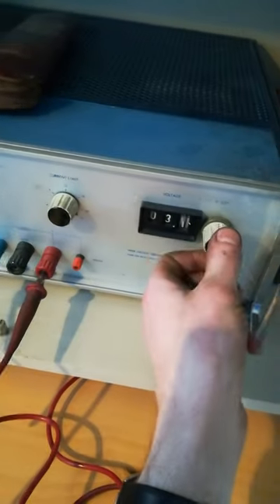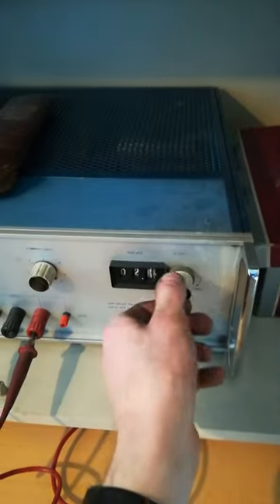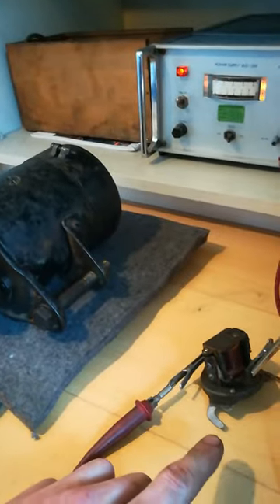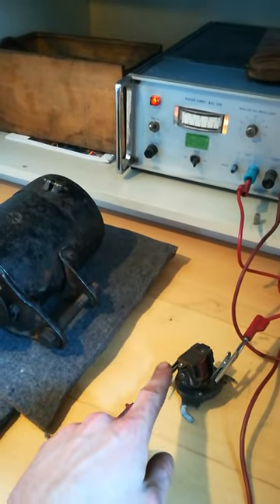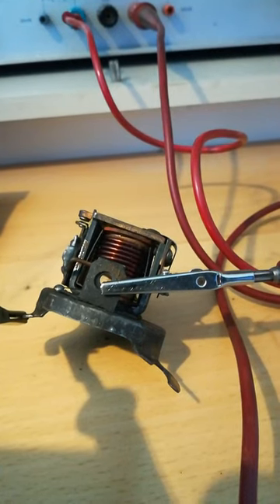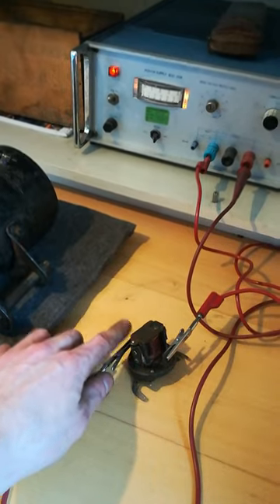So at any voltage it stays open, but once it's closed it will keep itself closed until the voltage drops. The cutout has two functions: number one is to detect the output voltage of the generator to make sure that it doesn't close until the battery voltage is exceeded; and number two, it has a self-energizing circuit which keeps itself closed until the voltage difference between battery and generator is no more.